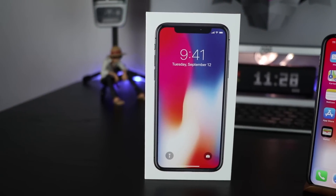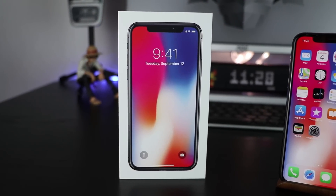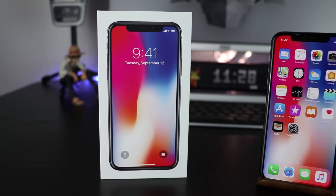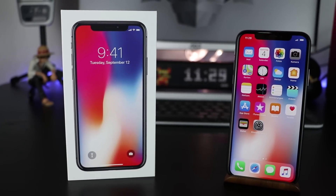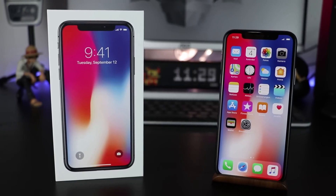The iPhone X is maybe the most interesting iPhone of past years since Apple tries to do something new again. In this short hands-on we'll take a look inside the box and the design in detail before the review comes out in the near future.